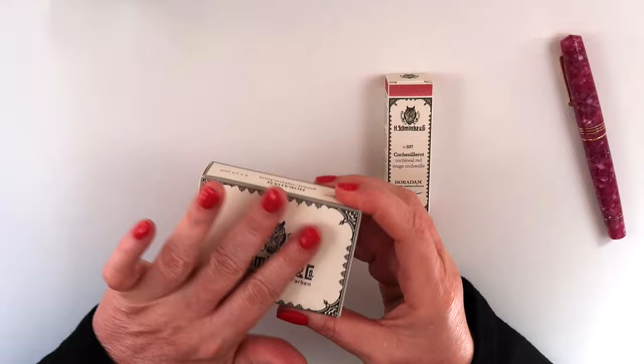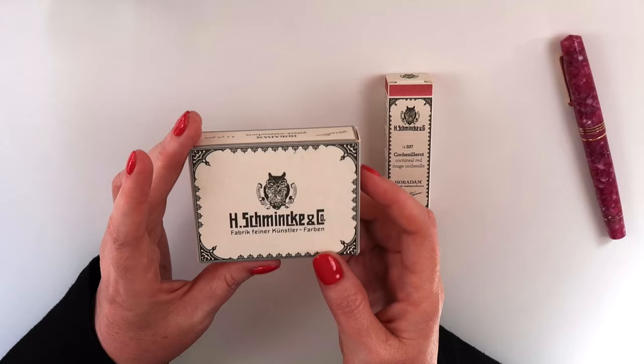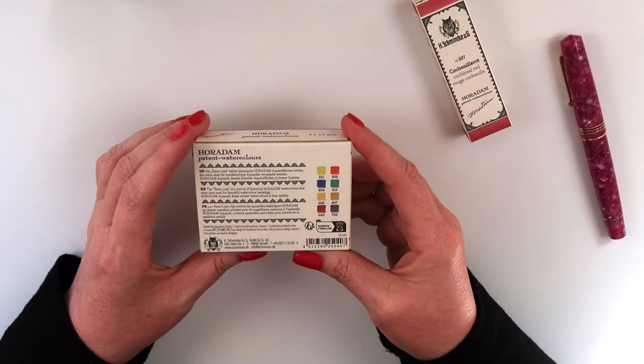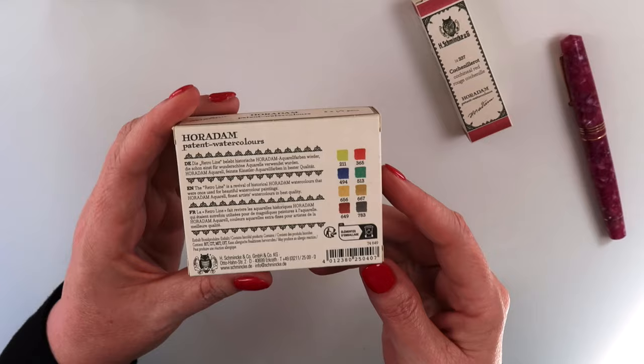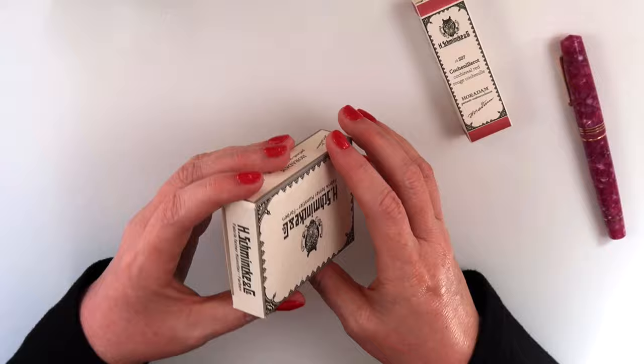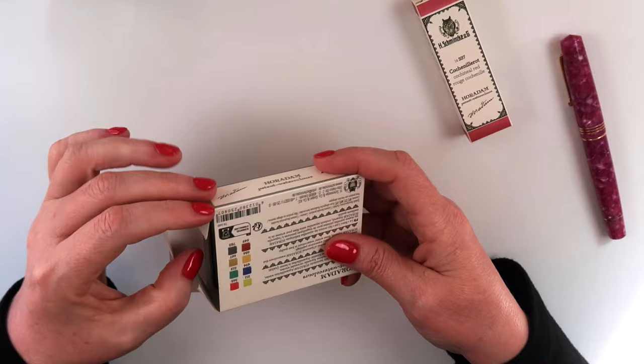Next I had to go get this beautiful tin from Schmincke. This is another beautiful palette — a special limited edition set, reissued as part of the Schmincke retro watercolor collection. Every time they showed this on Instagram my willpower got weaker. They've taken the graphics and given it the retro feel of how they did it a long time ago, which I think is really special. They even have their old owl. I just think it's so beautiful.